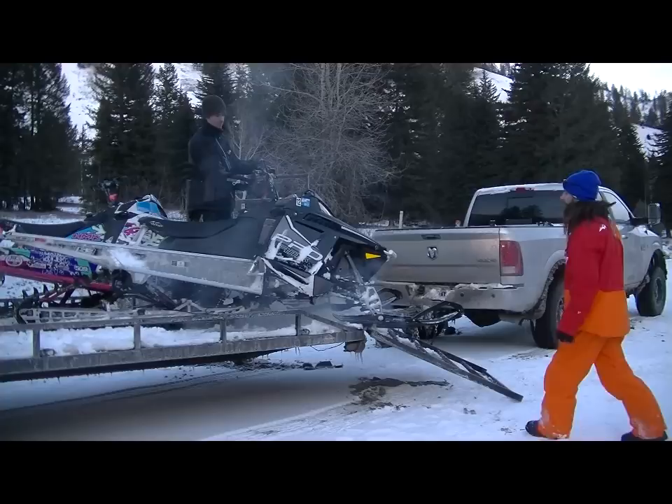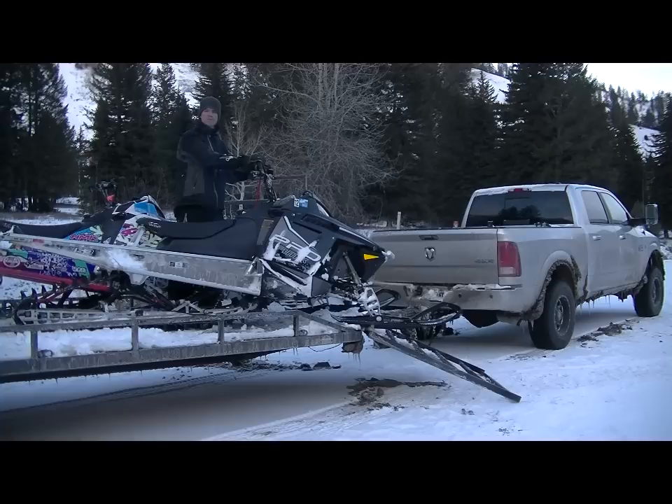Now I'm at the point where my snowmobile is essentially pointing the same direction as the ramp, so I'm ready to go. I'll still have a friend standing next to the trailer just in case, but we're ready to unload the snowmobile and get riding.